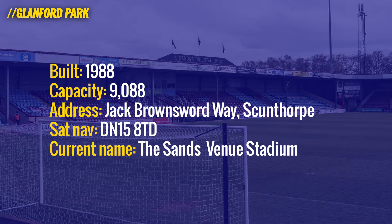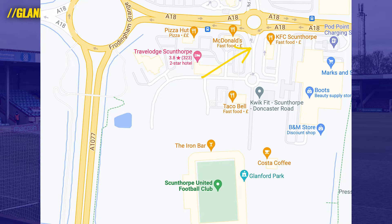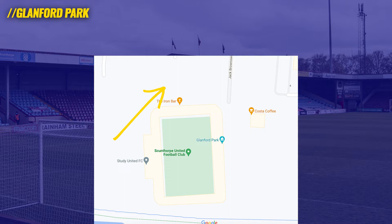It's a really easy stadium to reach. It's just off the A1017, and if you get off that road onto the A18 you're practically at the stadium gates. Just turn off onto Jack Brownsword Way, pass the McDonald's and the Costa, and the stewards will direct you from the stadium gates into your relevant car park. I got free parking — a thumbs up. You get off the A18, through that roundabout, straight over the second roundabout, and into the stadium gates. I was directed to pre-booked media parking just by the iron bar, right when you're through the gates.